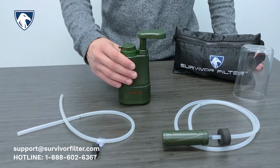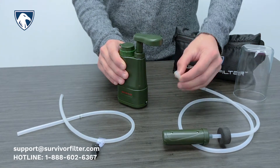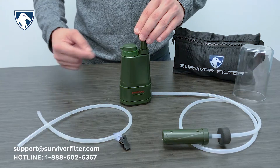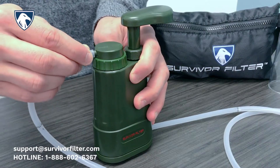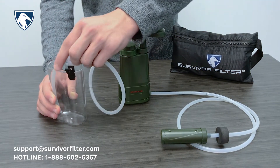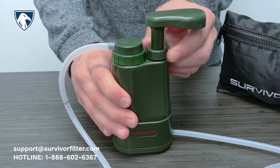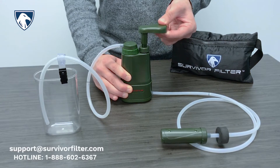To use the Survivor Filter Pro Pump with any fresh water source, attach the water inlet hose to the water inlet fixture. Next, attach the water outlet hose to the water outlet fixture, which can be found on the ultrafilter. You can then attach the clip to the included cup or any other water container. Unscrew the pump shaft cover slightly to loosen the pump handle. You are now ready to use your Survivor Filter Pro Pump.